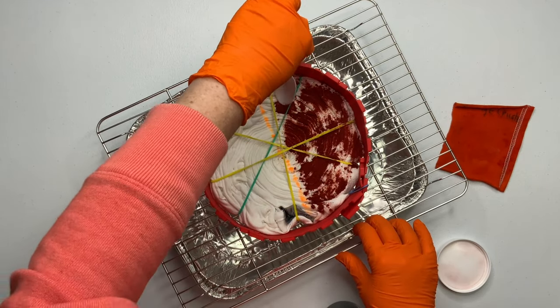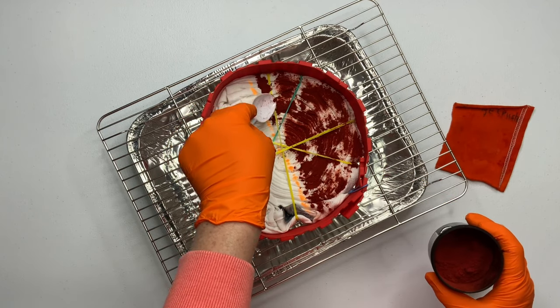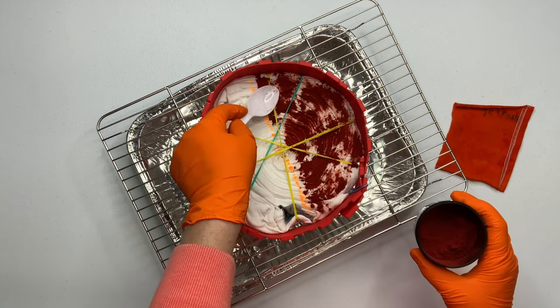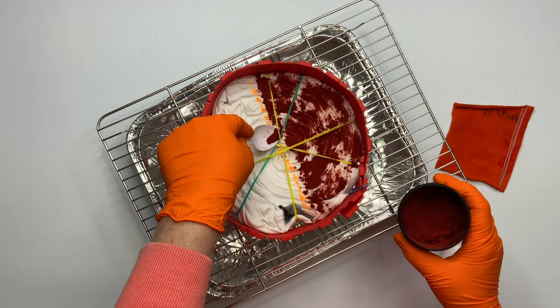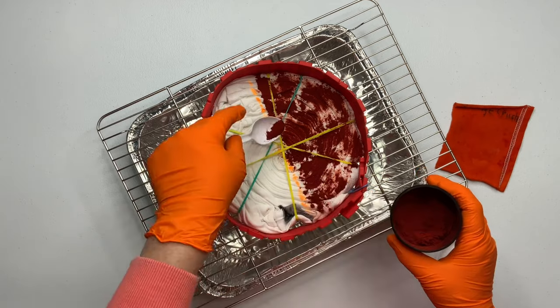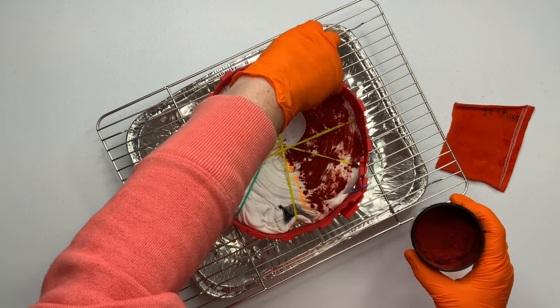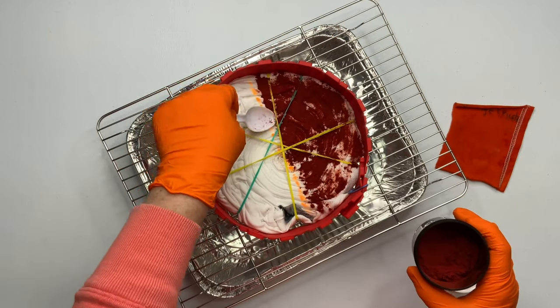I just want to remind you guys that this is a single color dye and it's going to go into the playlist of Dharma's swatches. We're on Orange Crush now and the colors are starting to get pretty exciting — we're seeing more color splits. So I'm having a lot more fun making these now, I hope you guys enjoy watching them. Don't forget to check out that playlist.